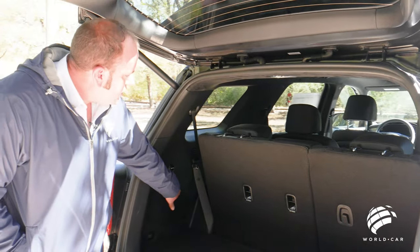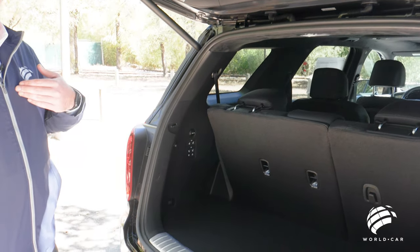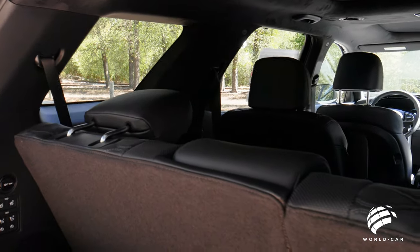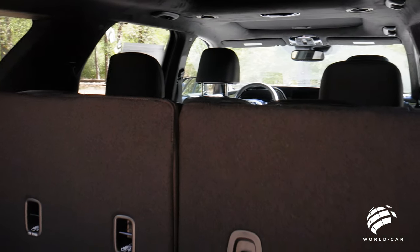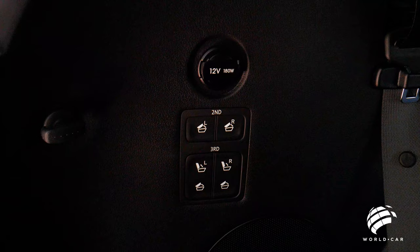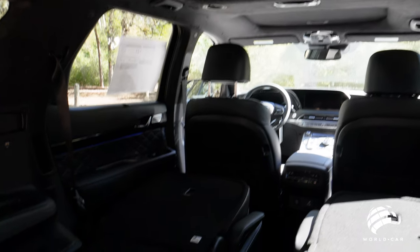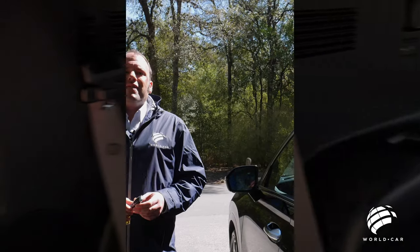If you need even more space, the second row also features power full-flat seating. With the same switch, both the second and third rows fold down, giving you a completely flat surface from the rear tailgate all the way up to the front driver and passenger seats.